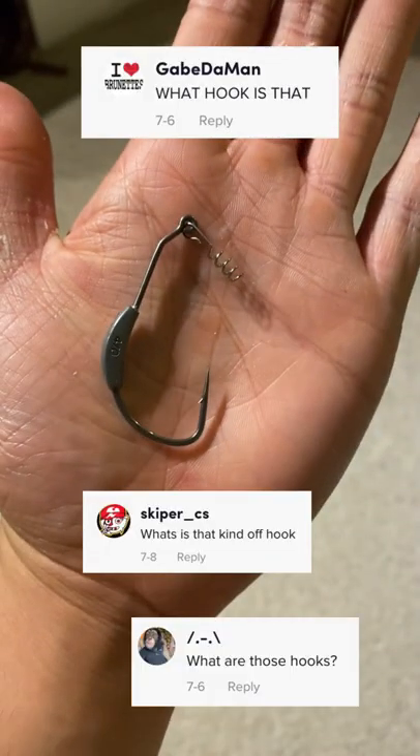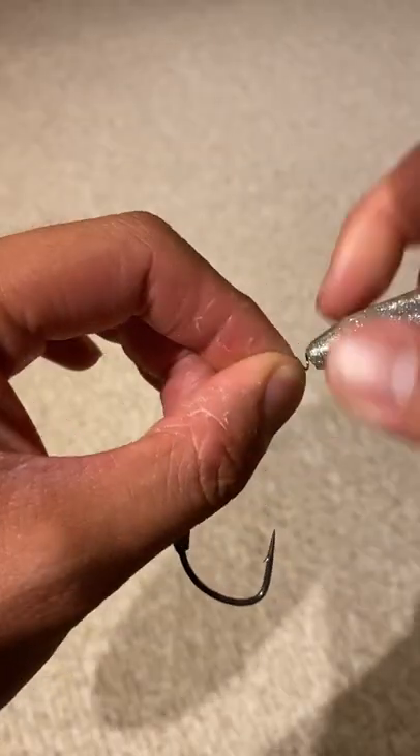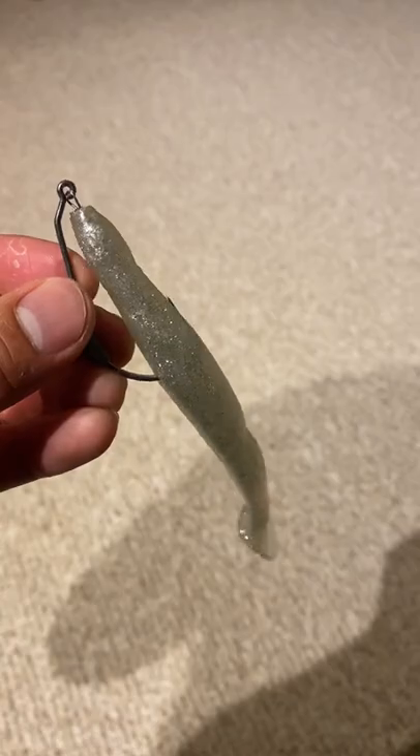So last time I did this, a bunch of you guys had questions about the hook. This is my favorite weedless swimbait rig. Any paddle tail will do, but I like the saltwater-grade Slam Shady. Saltwater lures tend to last me longer than their freshwater counterparts.